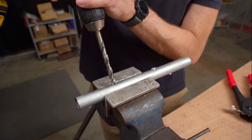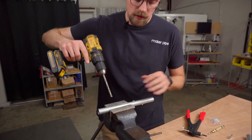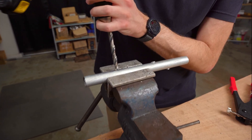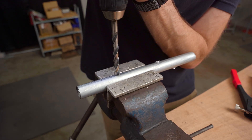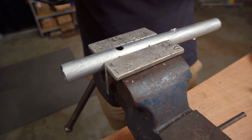For this size insert — the quarter-20 that comes with this kit, and it may be the case for all of them, but I've only done this one — you just want to drill a 3/8 inch hole in the sidewall of the EMT conduit. When drilling, you want to use a low speed but high pressure, until you get all the way through, just like that.